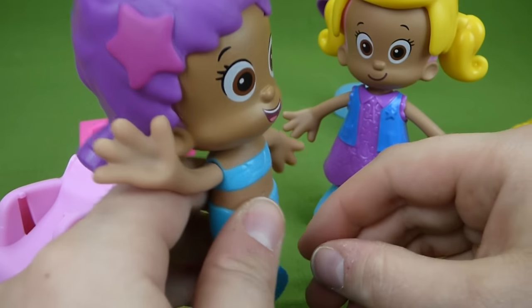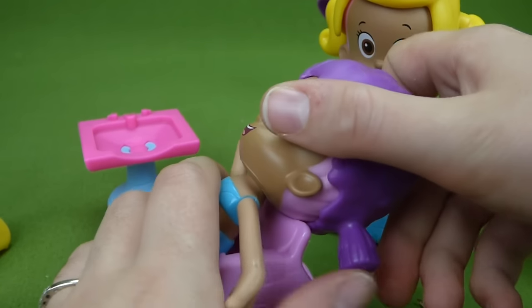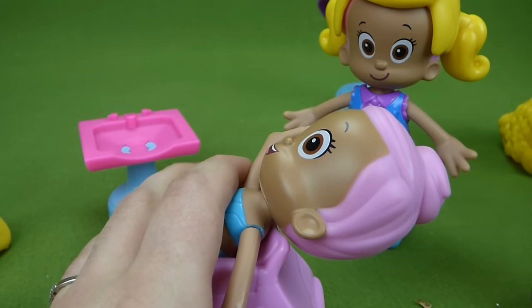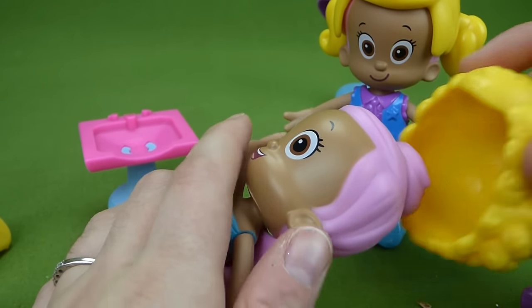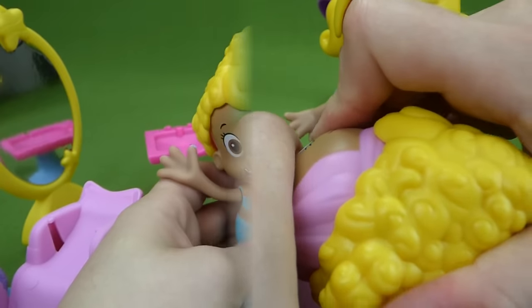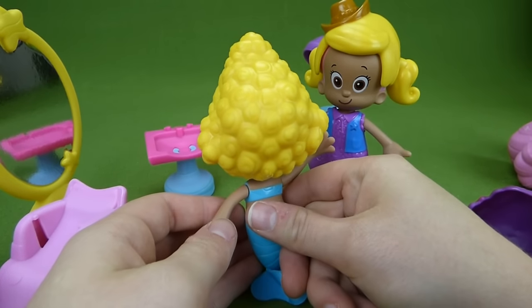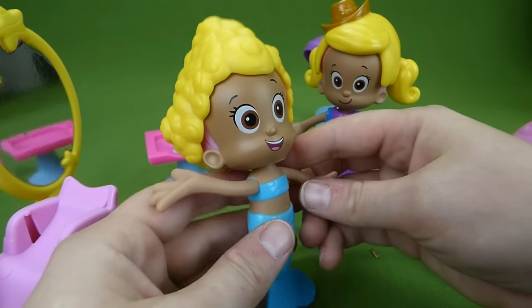You know what, Miss Cowgirl Molly? I think I'm going to trade it out — I want to look like Dima. I will style your hair to look like Dima. Look at this — I look just like Dima! This is so cool. I love being able to change my hair.